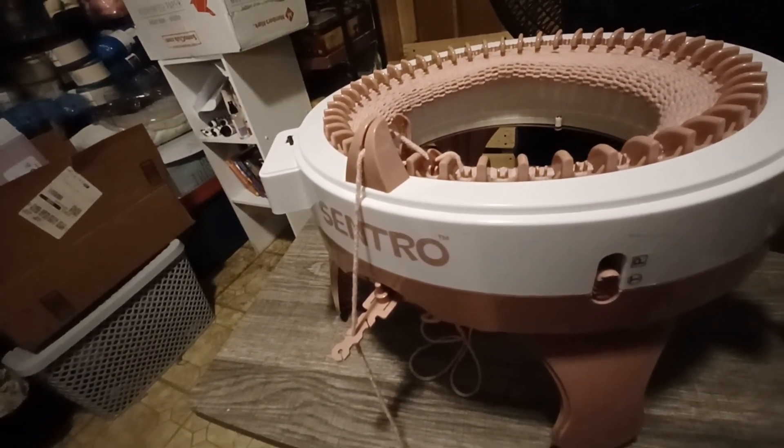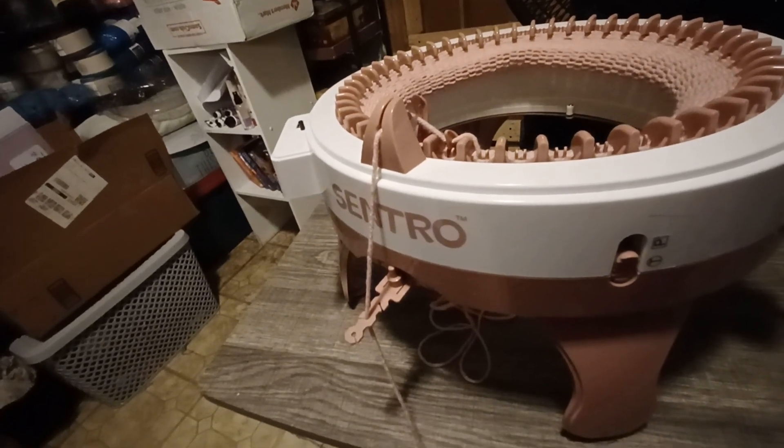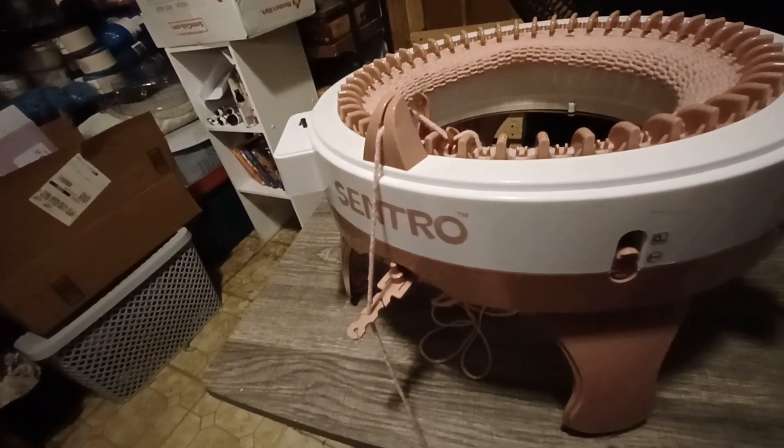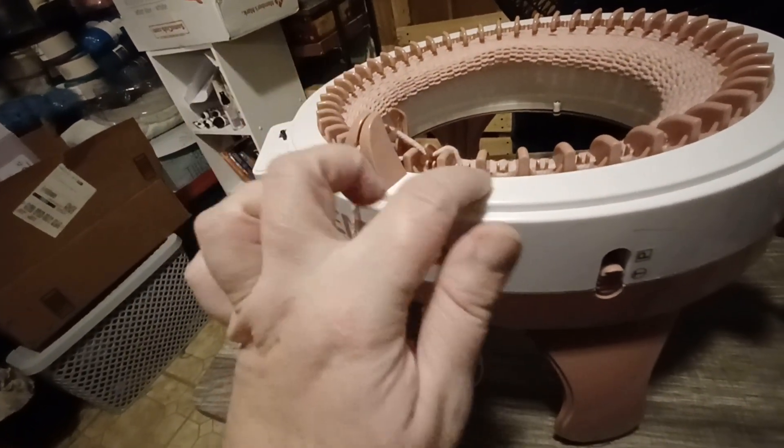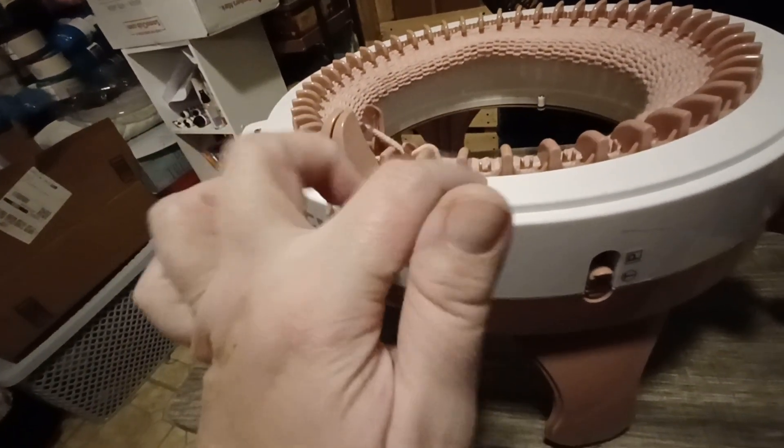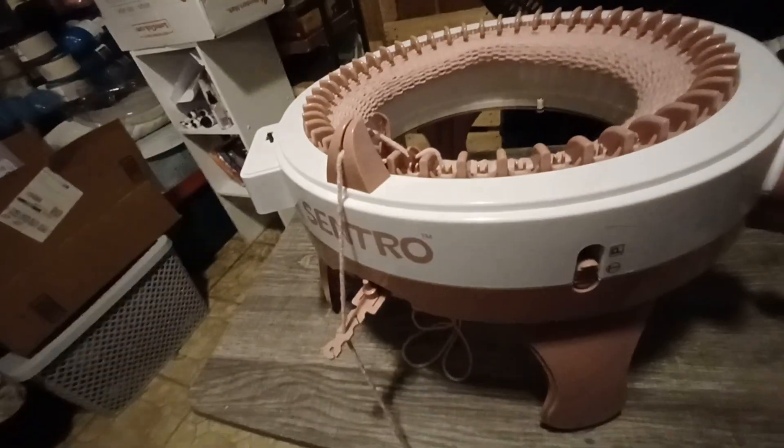This is like my fifth or sixth try on a hat because I can't get my tension right. I keep dropping stitches, and instead of getting one strand I'll get five, six, eight, ten strands here. So that's not right.